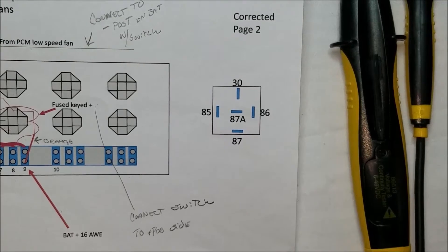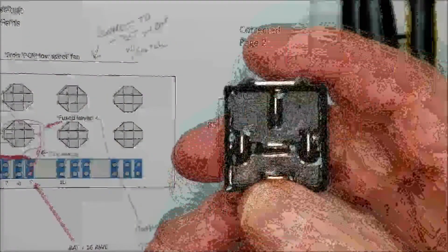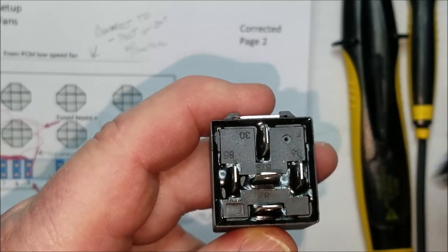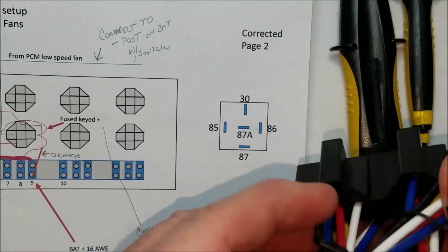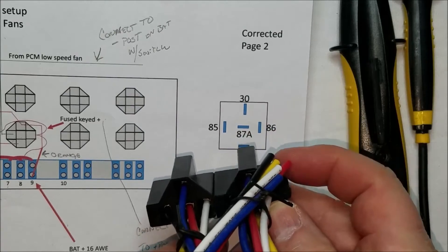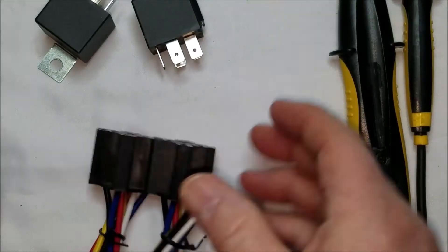Going back to my schematic — the view I'm looking at the relay is like this: you've got pin 30 at the top, then 85, 86, and 87 in the middle. That's how I drew the relay. So you're actually looking at the pigtails from the bottom. Comparing it to this: 86 and 85 on the left, 30 up top, and 87 on the bottom. So it works out — just orienting you to the map.